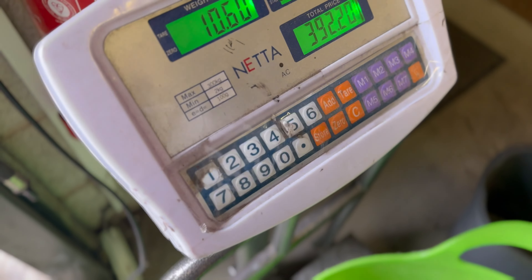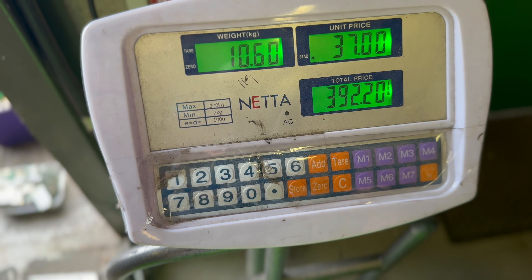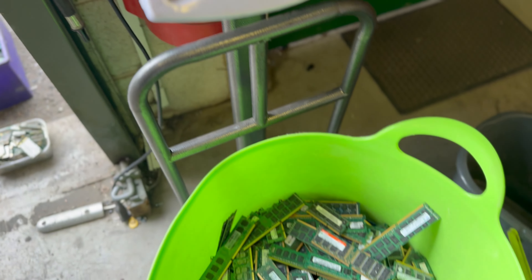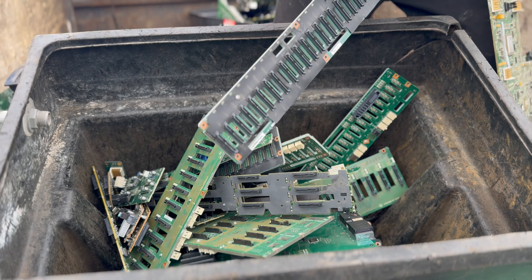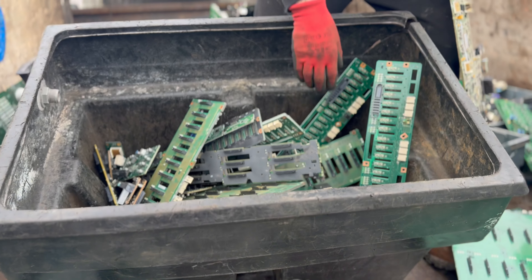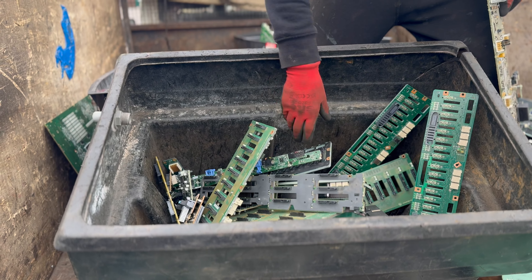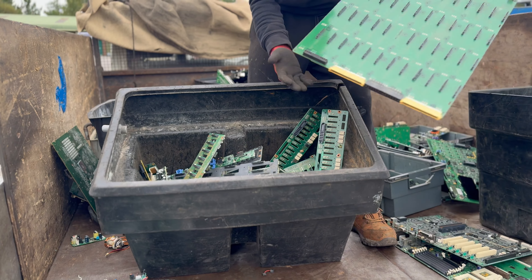So just for that lot, he's got 10.6 kg, coming to £392.20. These are plastic server backboards. What we do here is grade these as a server grade, which is a higher grade and a better price.